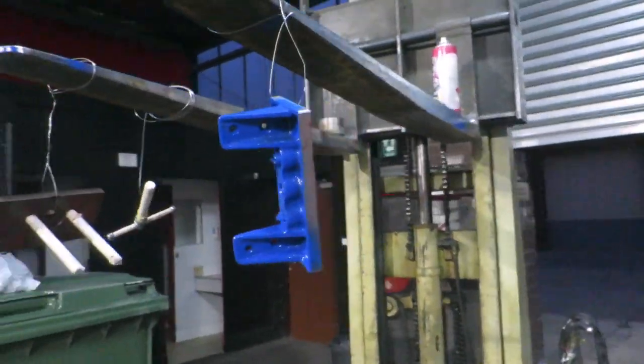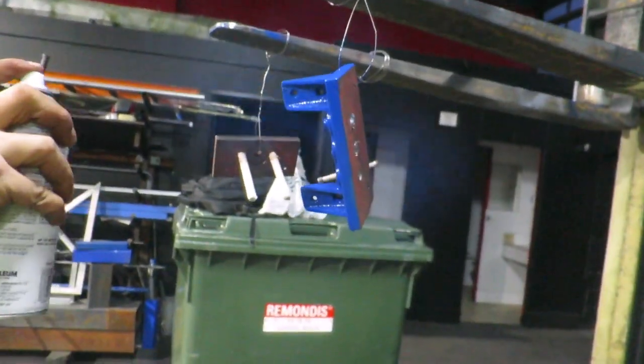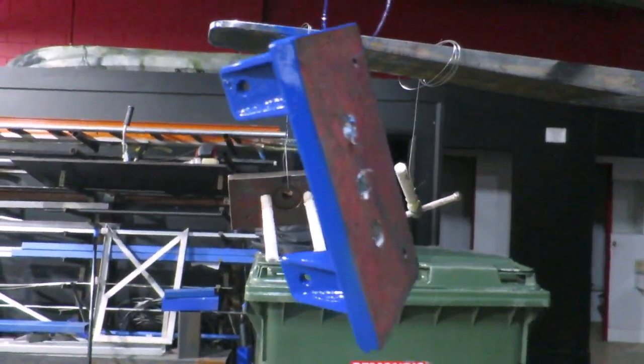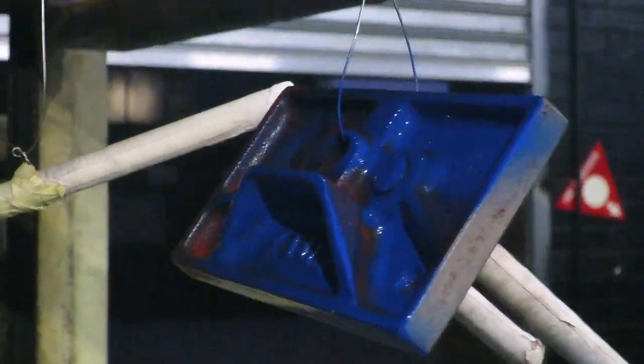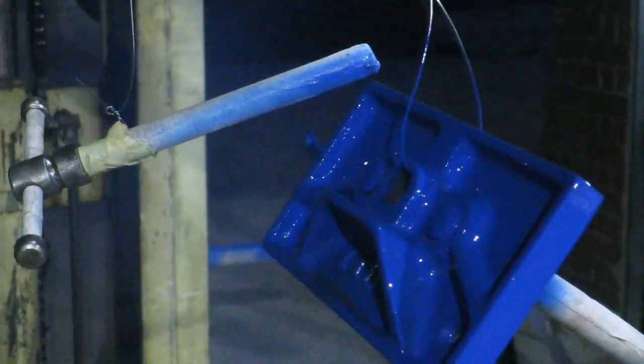Using some Rust-Oleum blue paint — got some great comments on Instagram about the color of this piece. Just putting the final touches on.